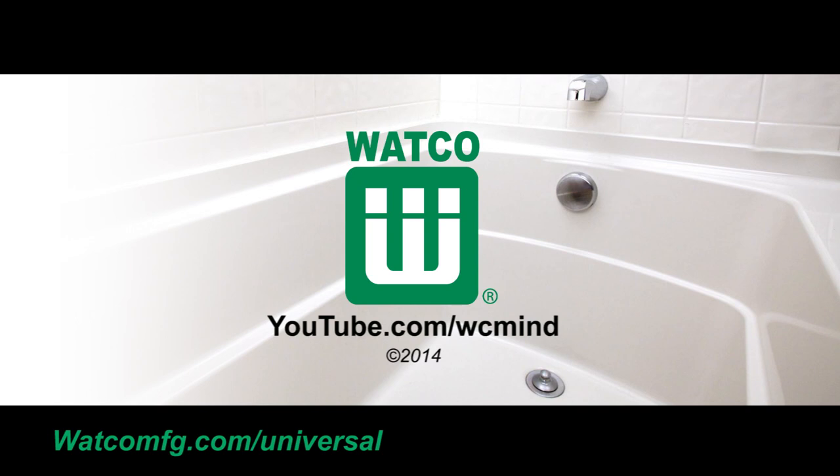Look for more WATCO how-to videos on the WCMIND YouTube channel.